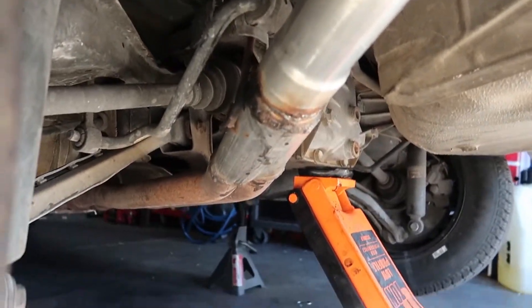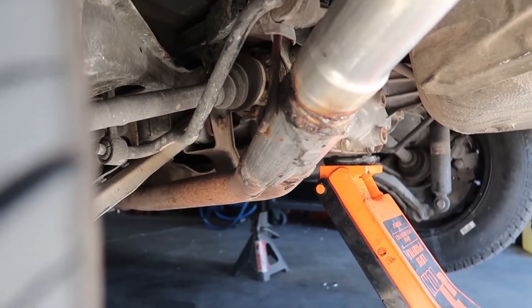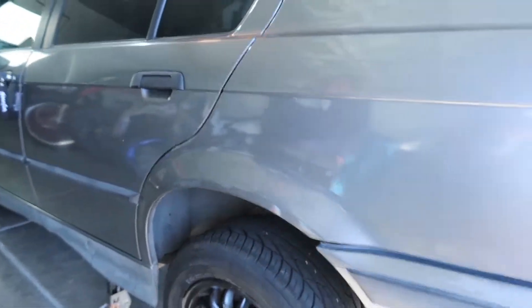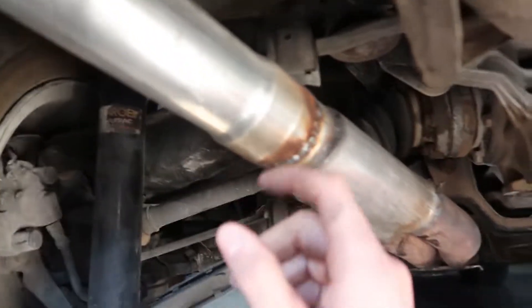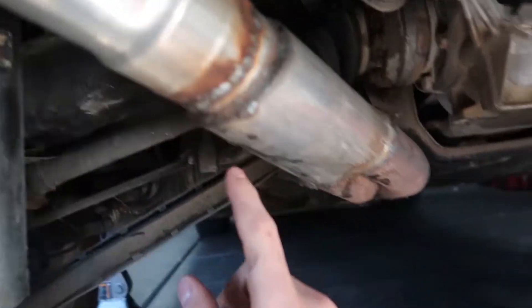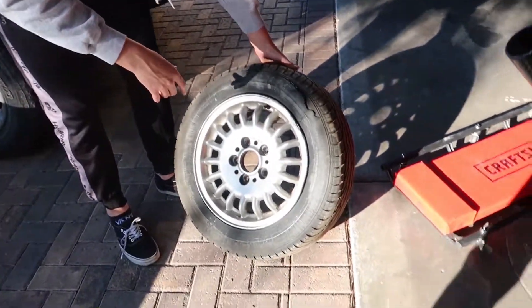This thing sits so low — the exhaust could definitely be tucked way higher. It's probably like three inches off the ground, which is crazy because this car is supposed to be stock height. Getting under the car and looking, it's definitely not a stock exhaust. I can't really read the muffler brand.